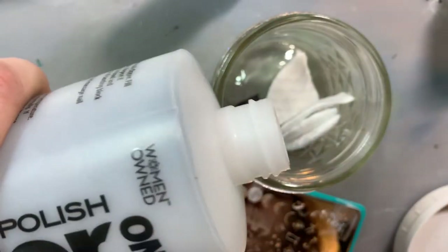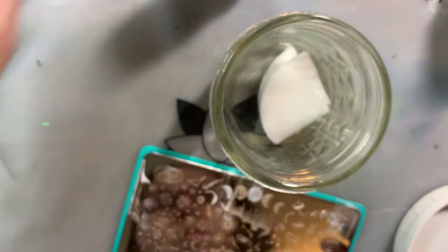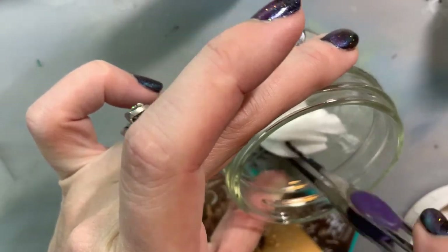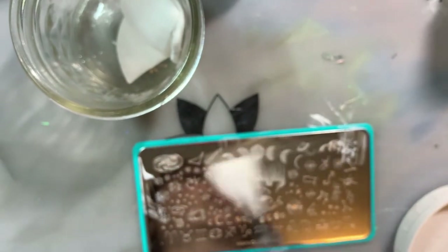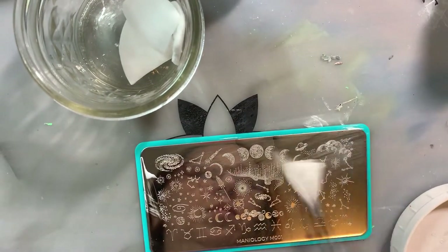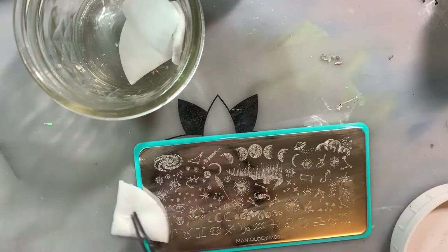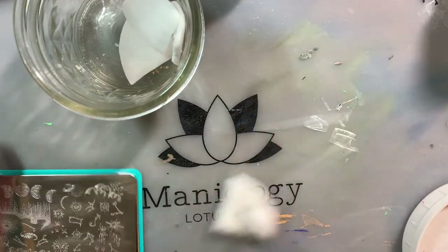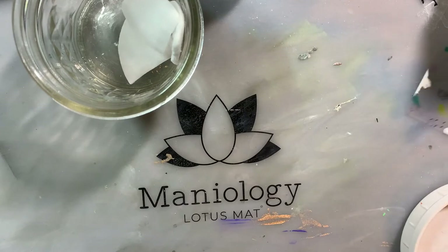To clean the plate, pour pure acetone onto some cotton pads and use craft tweezers to pick up the cotton pad — otherwise you'd mess up your nails — and just rub it over the plate until it's clean. There's usually a little film left but that's not a problem. I also clean my stamp scraper and any stray marks on my silicone mat.